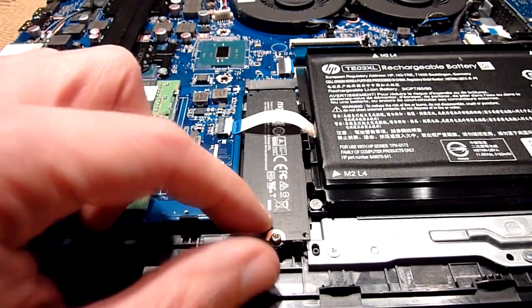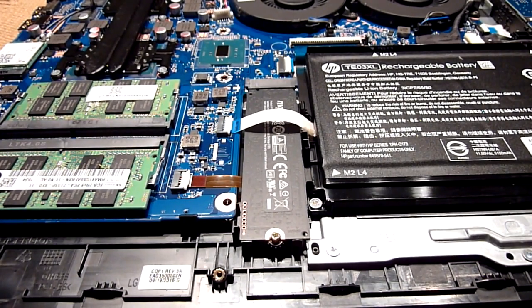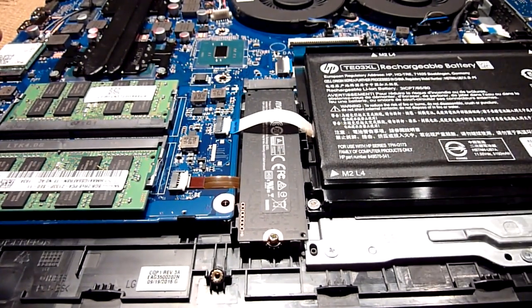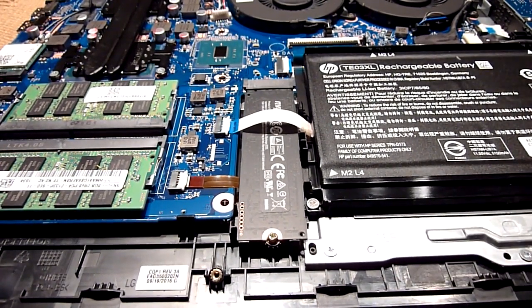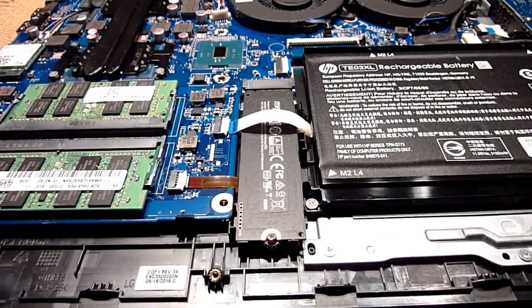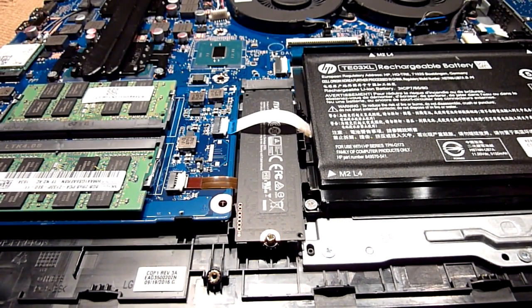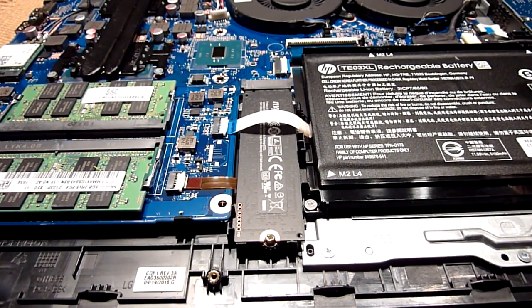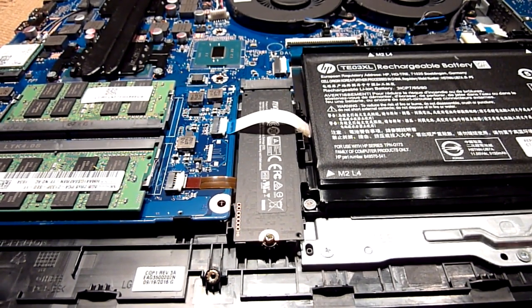And there you go, this is the install. Now to remount everything, it's fairly easy — you put back the plastic cover, press all around, everything snaps back in place, and you reinstall all the screws all around the back cover and you're done. I hope you find that video helpful and thanks for watching.